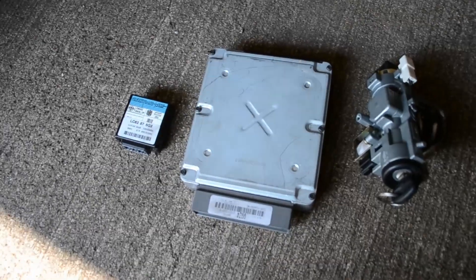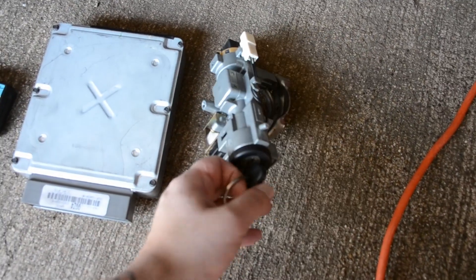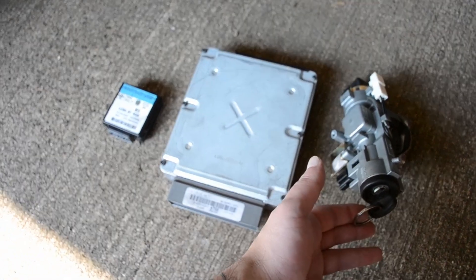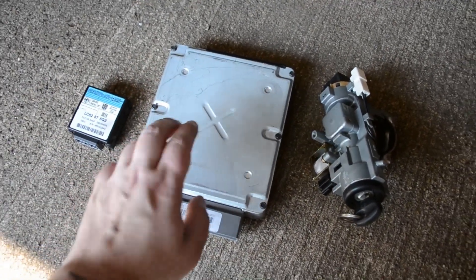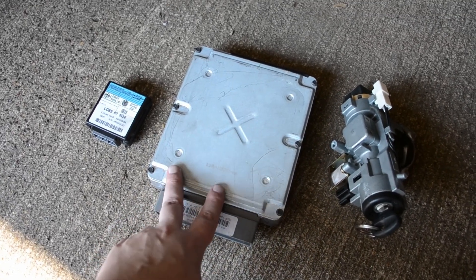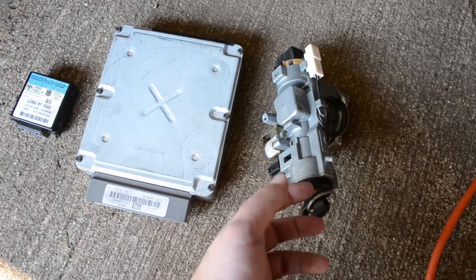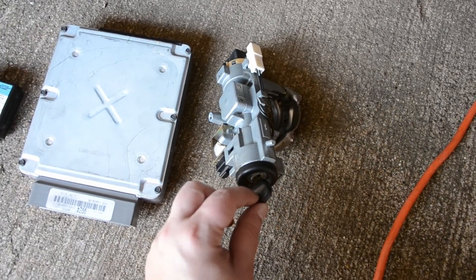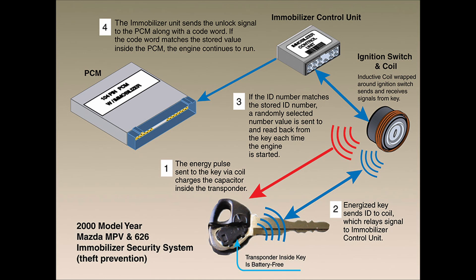So here we got the ECU, we got the immobilizer right here, and we got the key with the switch. We found these at the junkyard from a donor car. You cannot just go and get the computer and plug it in - it's not gonna work. You're gonna need everything from that same car, especially the key, because there's an antenna inside the key and they all communicate with each other. As you can see in this picture, it shows how they all connect - just three pieces and that's what makes the car turn on correctly.